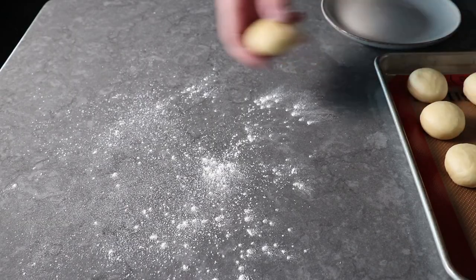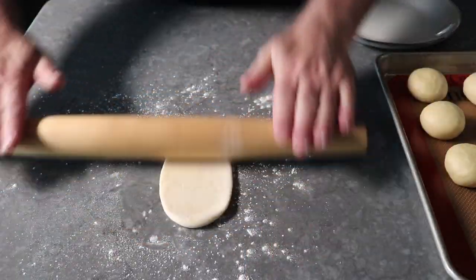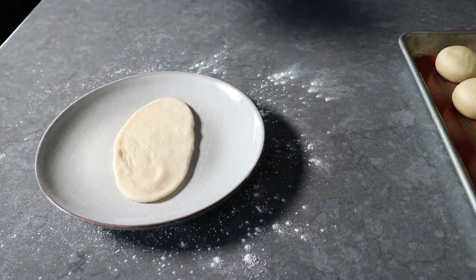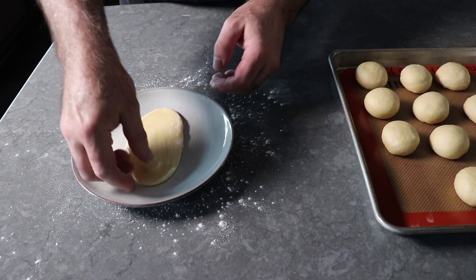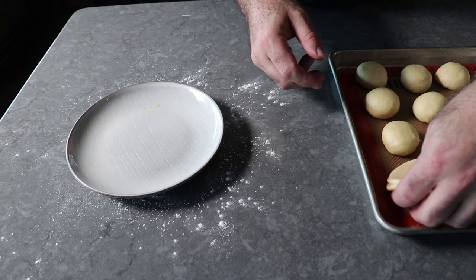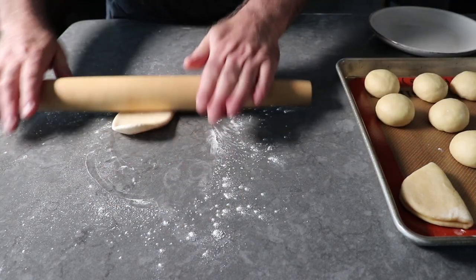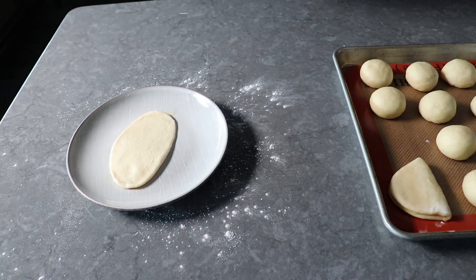To do that, we will roll each ball on a lightly floured surface into an oval about five inches long or so. Then we'll brush butter over the surface and simply fold it in half. By the way, for filming purposes I'm using a plate to butter on so I don't get butter where I'm going to roll the dough. So we'll go ahead and fold that in half — that for me is the simplest way to form these. But there are countless other ways; if you do an image search you'll see what I mean. Some people like to roll these up with the seam on the bottom, whereas others fold the top over past the edge, and still others only fold the top over halfway so the two pieces sort of separate as it bakes.